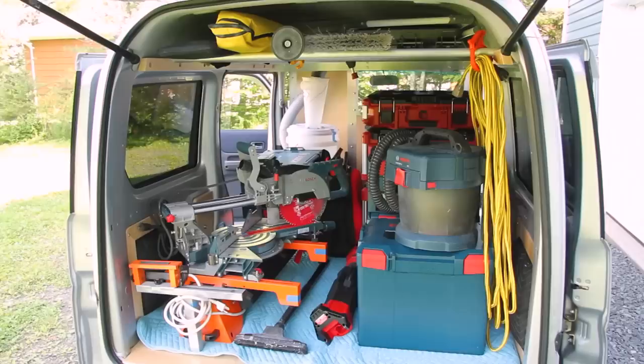At the same time, it's also very practical. With the conversion that I did in it, I can haul all of my gear no problem at all, and it does it very efficiently. So I'm very, very pleased with it.